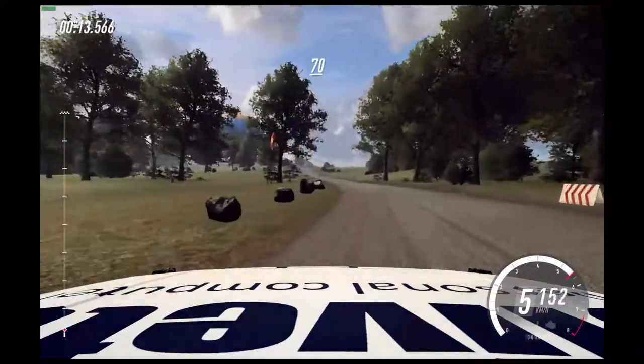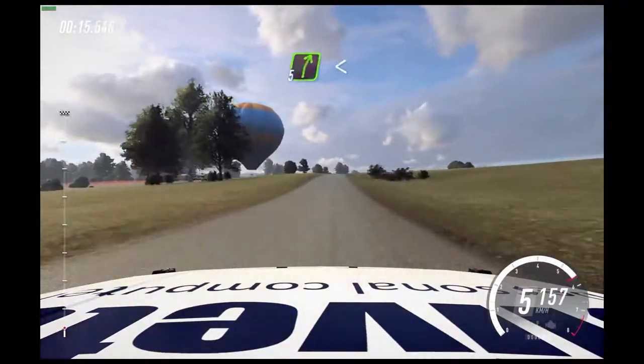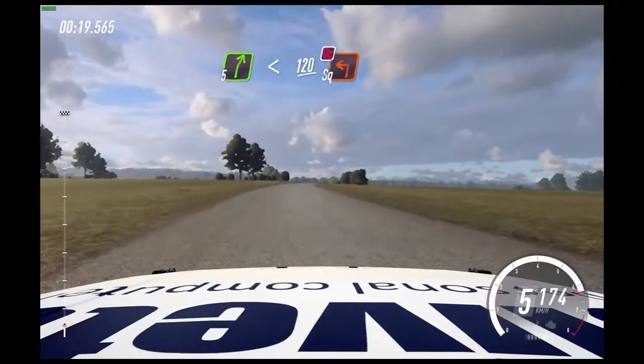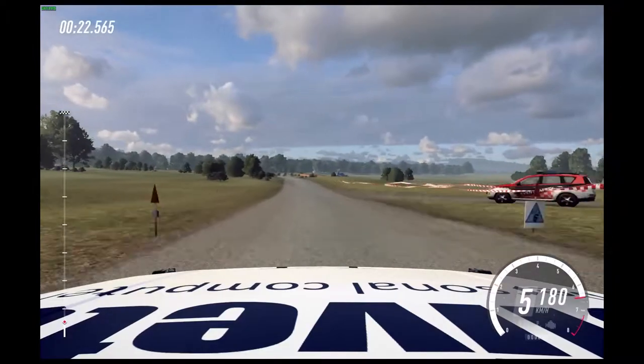Flat long crest, 70, 5 right. Opens of a crest, 120. Turn square left, don't cut. 80.